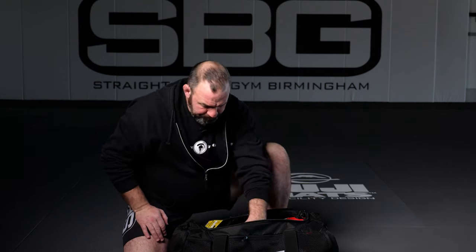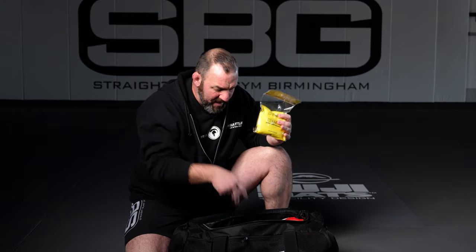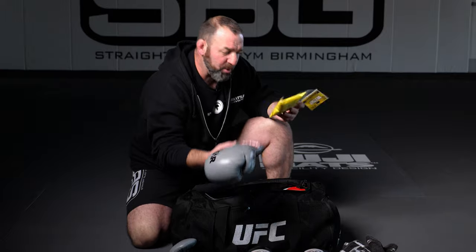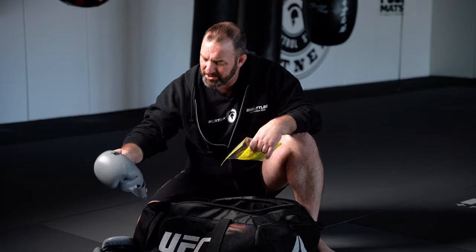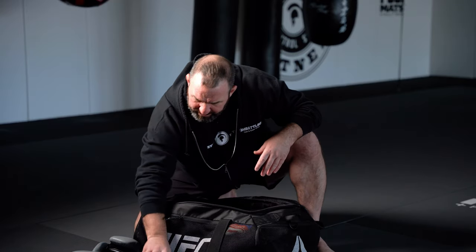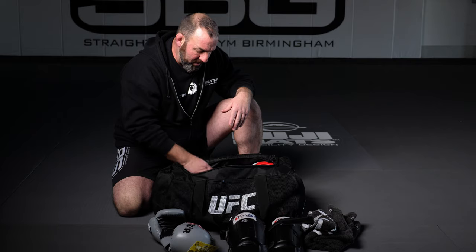These no-stink bags are fantastic. They make them for your bag to keep your bag from stinking, and they make pouches you can slide inside your glove to keep your glove from stinking and keep everything dried out. Also want to make sure that you're hitting these guys with Lysol on a regular basis and letting them see sunlight from time to time, or they'll start stinking and tear up a little bit easier on you.